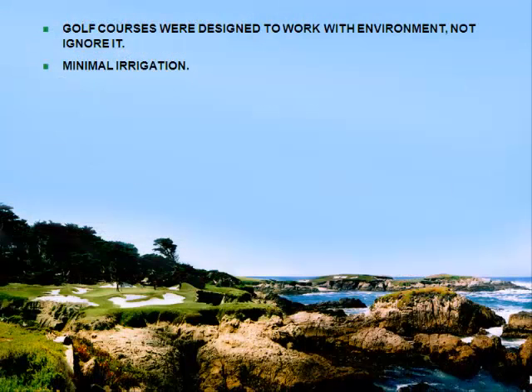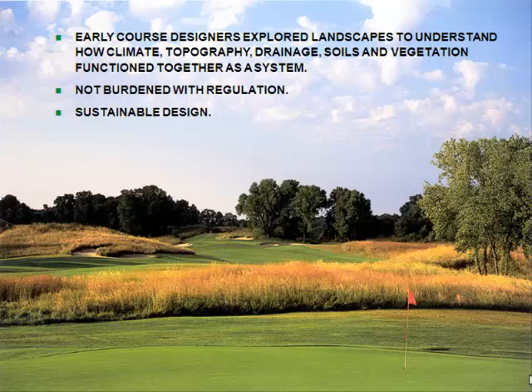Ease of construction and all those things lent to the golf courses that were built. The environment dictated what we were doing, and irrigation, if there was any, was minimal. Early course designers understood that a great site could yield a great golf course, and they understood that natural systems — existing topography, climate, drainage, vegetation — all worked together to create a piece of property with inherent character. Back in the day, they weren't burdened with regulation, but they practiced sustainable design. The fact that many of these golf courses have been in existence for 80 to 100 years is evidence that it really was sustainable design.